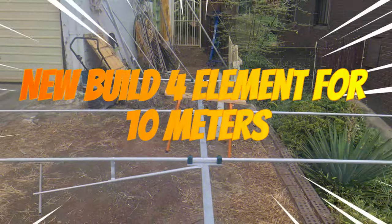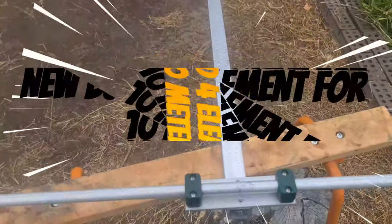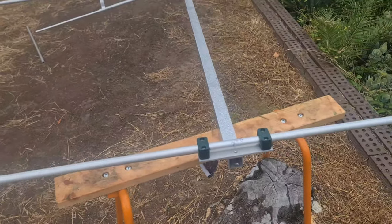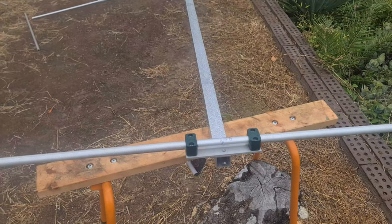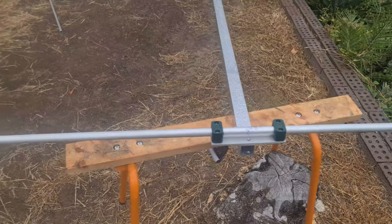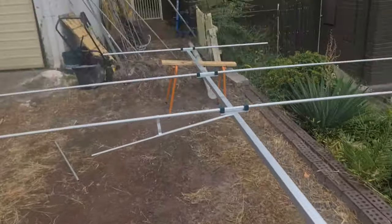Another build — doing a four-element beam for 10 metres, just to test it out, and then we'll probably convert it for 27 megs, 11 metres, for a gentleman who wants me to build him one, so I'm going to have a crack at doing it.